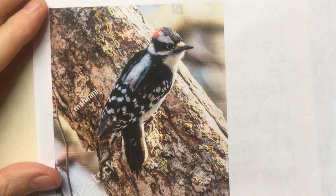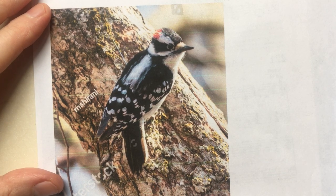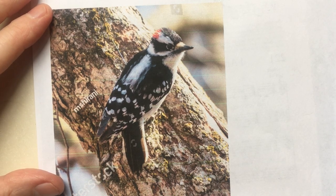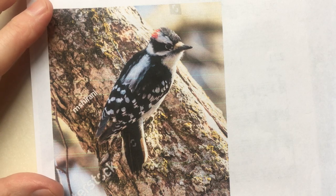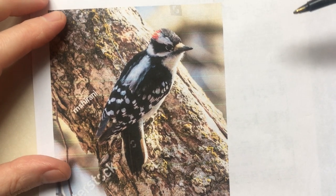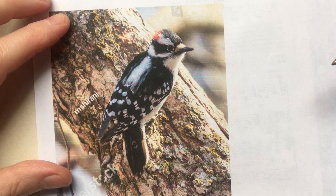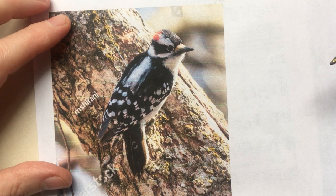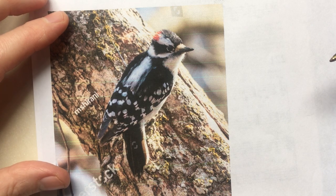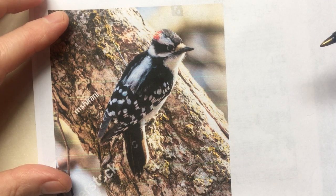Today I thought we would try drawing this little downy woodpecker. It looks complicated — I'm sure it won't go well — but what I like to do when I start is look at the distinguishing features of the bird so that we incorporate enough of them in our little sketch to make it recognizable. And remember, if it's not, you can just tell people what it is.